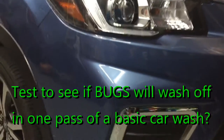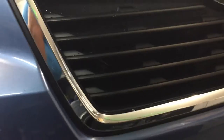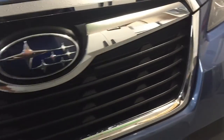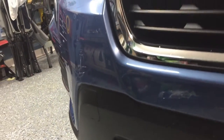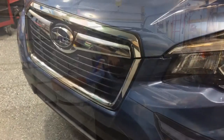So now we'll check and see what it looks like. So far, I don't see any bugs. I'm trying to look closely as I'm walking by. So I'm pretty impressed — there are no bugs. And the car wash that I used, that was just the basic wash.